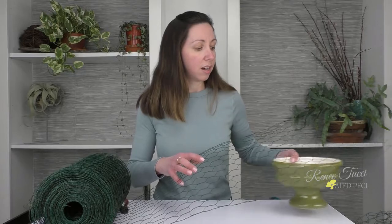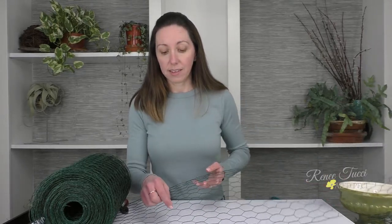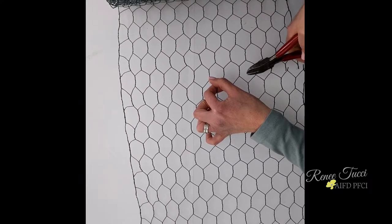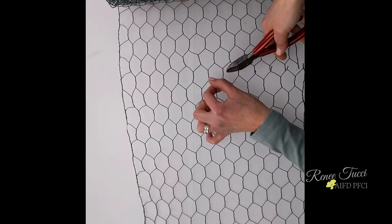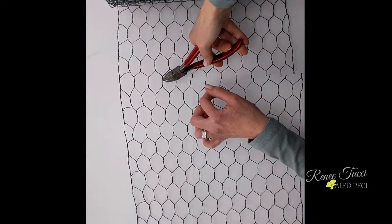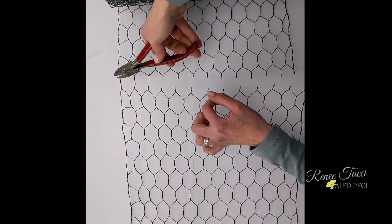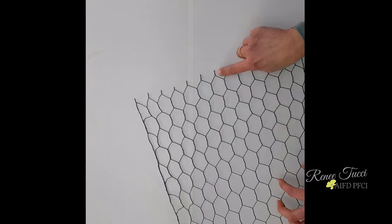What I'm going to do is actually cut right in the middle of that section, leaving two little arms on each side, all the way down the roll. Anytime I cut my chicken wire, I always cut right in the middle of one of the hexagonal sections so that I've got those little arms to work with.